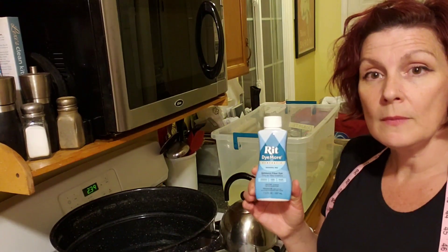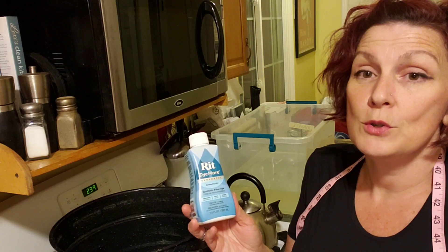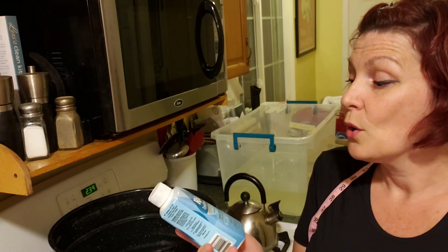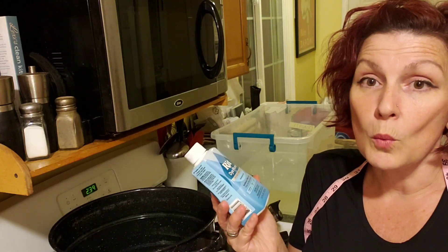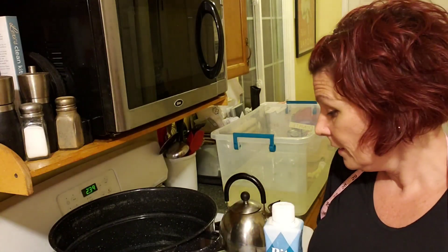I found out that RIT now comes with a new dye called RIT Dye More. It's a synthetic fiber dye, so it's supposed to dye different kinds of synthetic fibers — plastics, polyester, nylon, and acrylic.